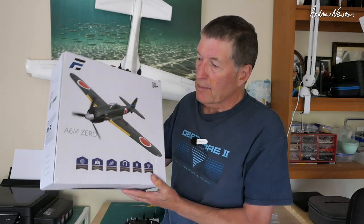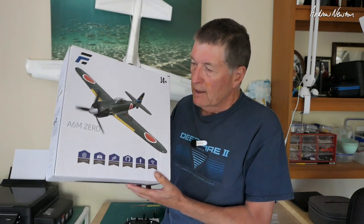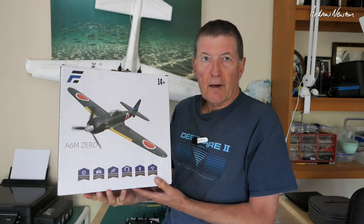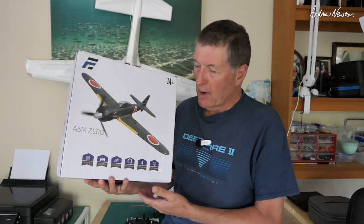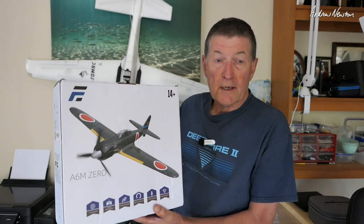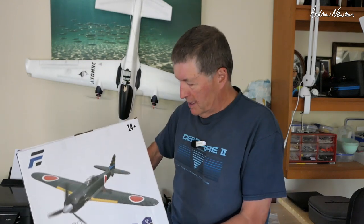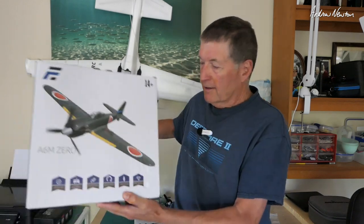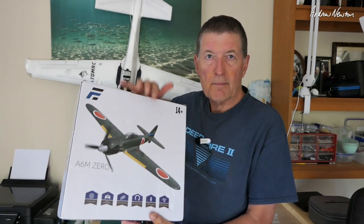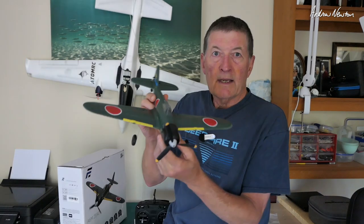Greetings folks, in this video we're going to be looking at the little eShine A6M0 Japanese Warbird. It's a 400 millimeter mini beginners-style plane, fully stabilized, partially stabilized, or expert unstabilized modes. It comes in a couple of different versions — the ready-to-fly version that comes with transmitter and battery, and this one, the bind-and-fly version, which means I can use my own transmitter.